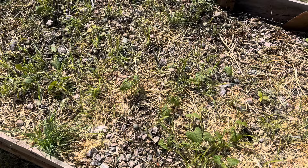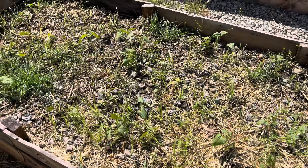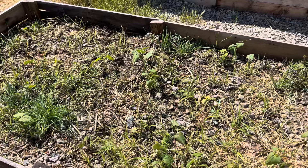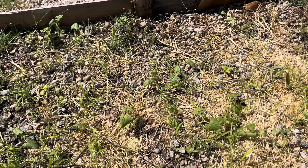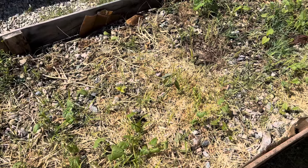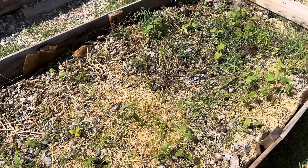I'm going to show you what I use as a fertilizer, since this is going to be my free raised bed. The only thing I paid for in here were the seeds, so that's the only expense I have. But other than that, everything else was free.